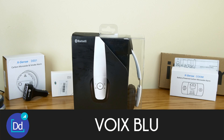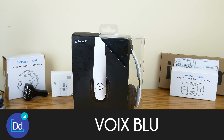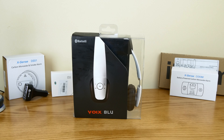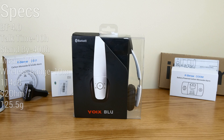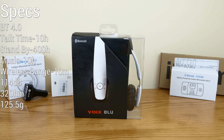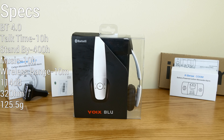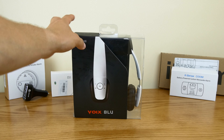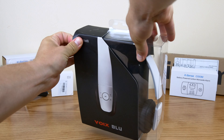What up guys, Dustin Depp here. As you guys can see I've got something a little different. This is from a company you've probably never heard of — these are the Voix Blue headphones. These are Bluetooth wireless headphones with pretty great build quality. Let's go ahead and get them unboxed and we'll give you a full review later on.